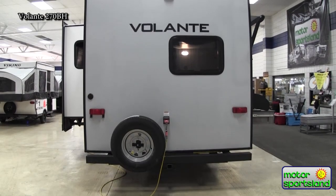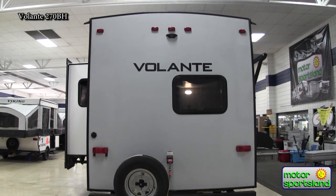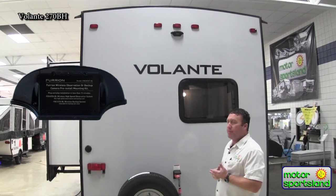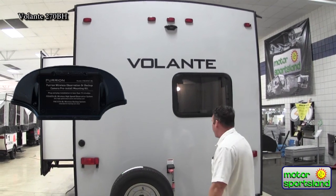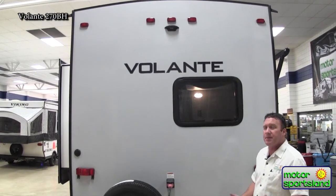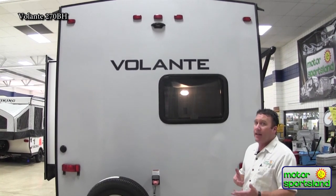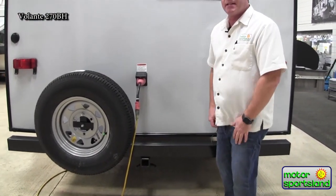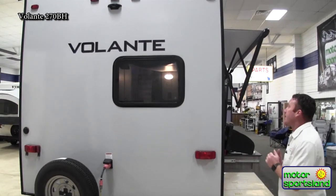Coming across the back, you've got your cable and satellite controls here. You are pre-wired for a backup camera — they've done all the legwork, so you can pop in a camera for $200 to $300 depending on what style you want. That's really neat on a model like this because 27 feet is about the perfect size if you want to tow something behind you. A lot of manufacturers will not allow that — if you hook a hitch to the back it will void your warranty. Volante from Crossroads actually puts the hitch already on it, so it's meant to tow something behind it. That's a huge benefit and really lets you know how the trailer is constructed.